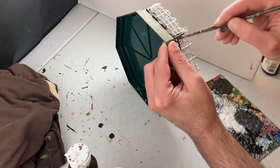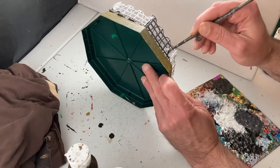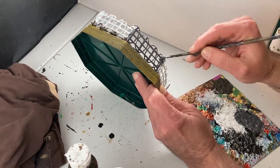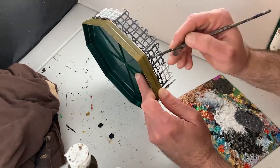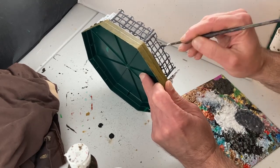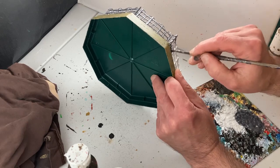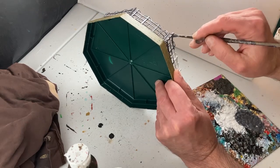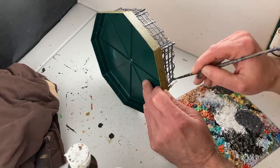On to one of the more time-consuming parts of the project. I will base coat all the bars and posts of the razor wire fence in a dark cool gray color — a mixture of Payne's gray with a little bit of white — making for a nice solid cool steely-looking color. This whole part of the process seems to take forever but really takes about 20 minutes.